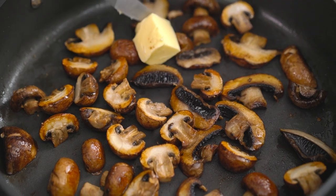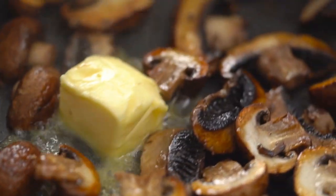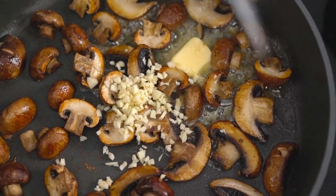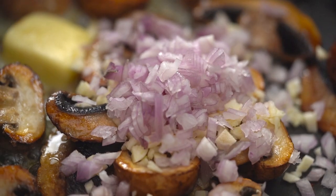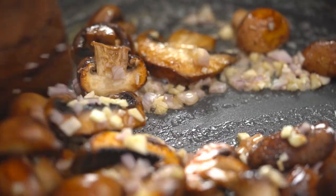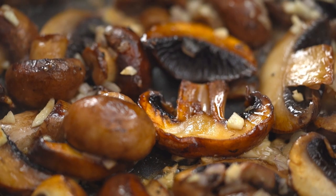I just want that butter flavor, so I'm putting it in now. And some garlic — again, if I put the garlic in at the beginning, it would have burnt because I needed that high heat. And those shallots too. It is smelling so good already — I love that garlic mushroom smell.